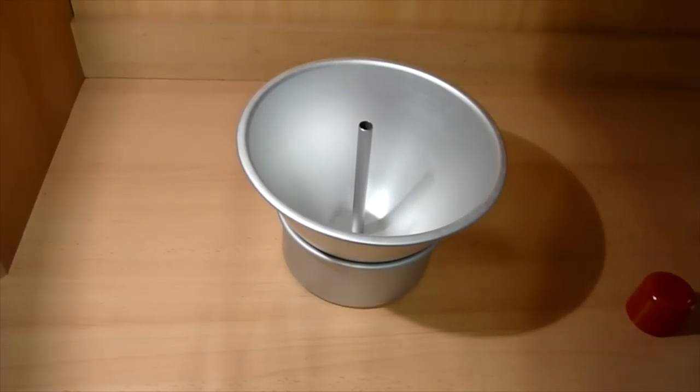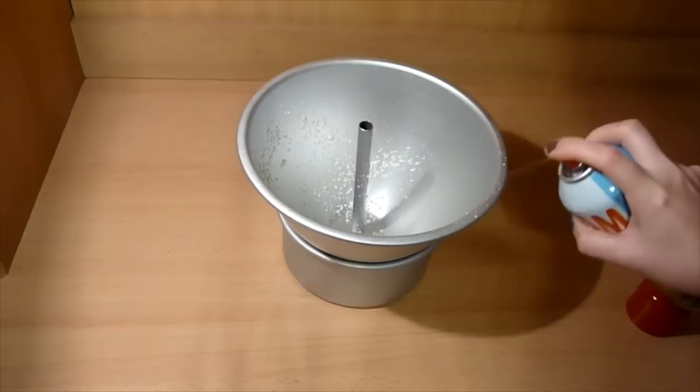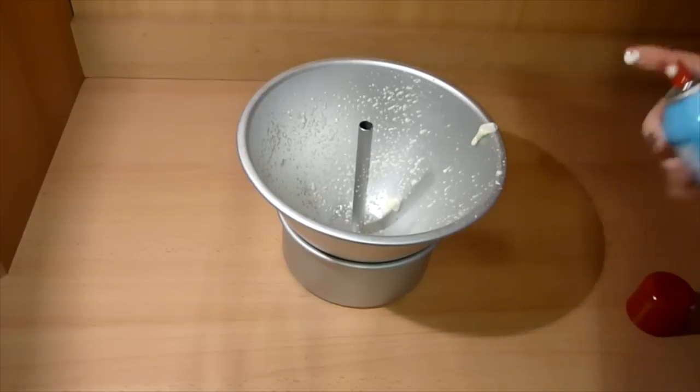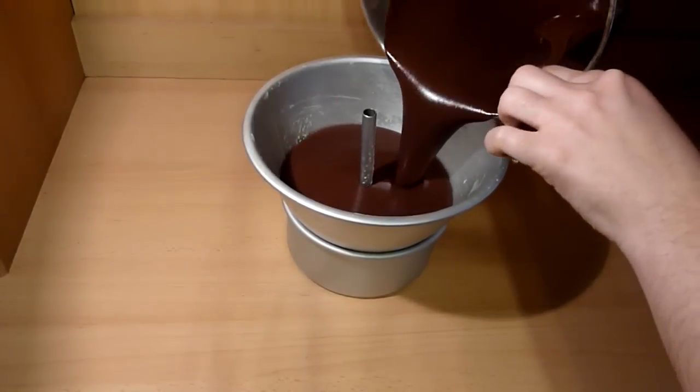To make this you will need the Wonder Mold Kit pan that you can buy at Michael's, Joann's, or Hobby Lobby — I'll post a link down below for it as well. Usually this pan is used to make doll cakes, but for the purpose of this video we will be making a ghost cake. It's super awesome that you can use pans for different purposes.